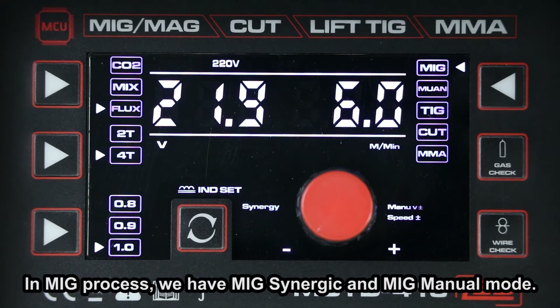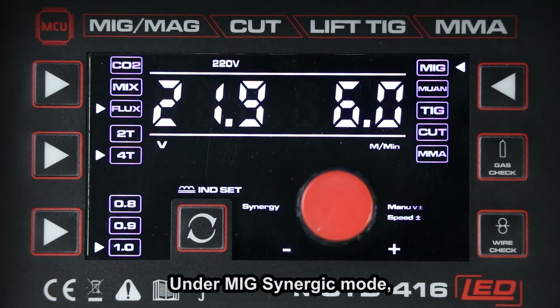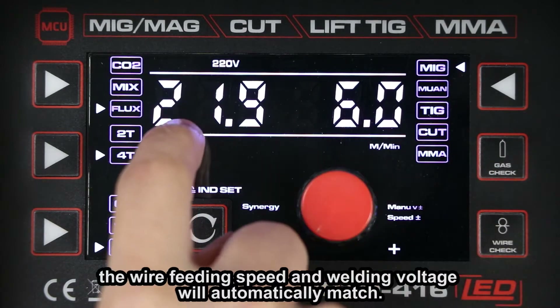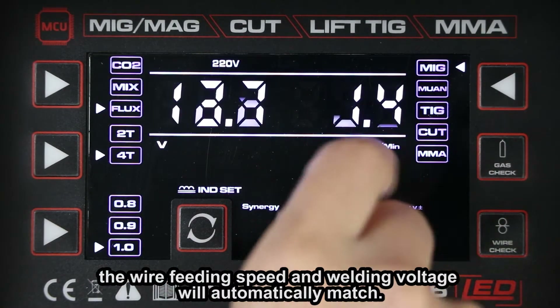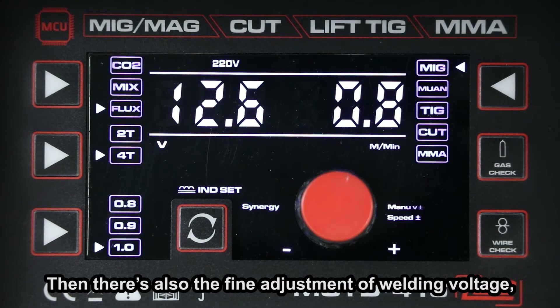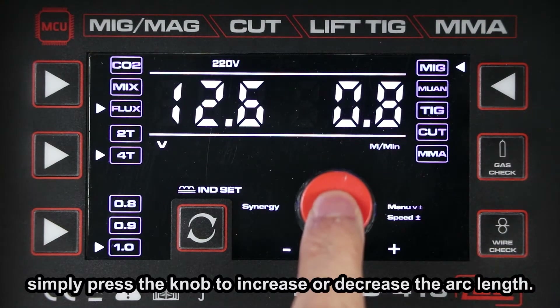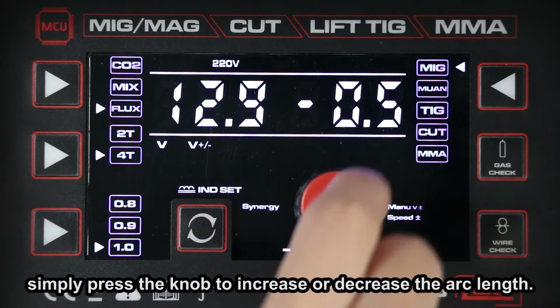In MIG process, we have MIG synergy and MIG manual mode. Under MIG synergy mode, the wire feed speed and welding voltage will automatically match. There's also the fine adjustment of welding voltage — simply rotate and press the knob to increase or decrease the arc length.